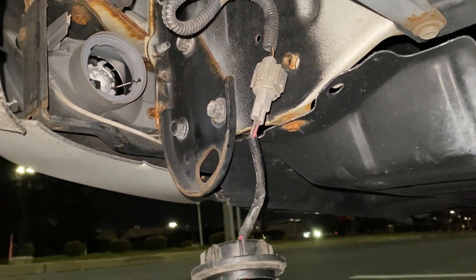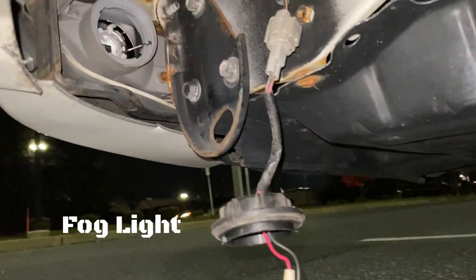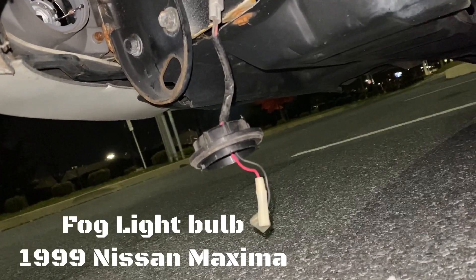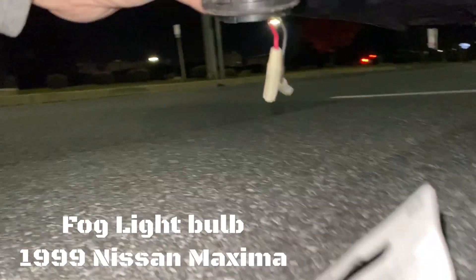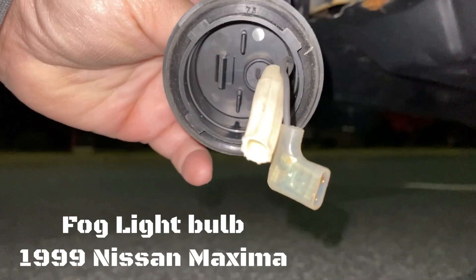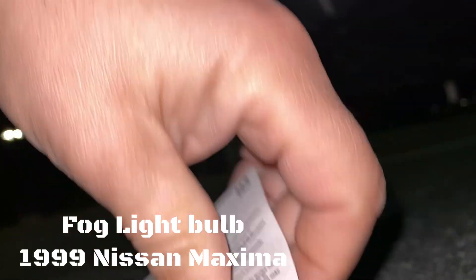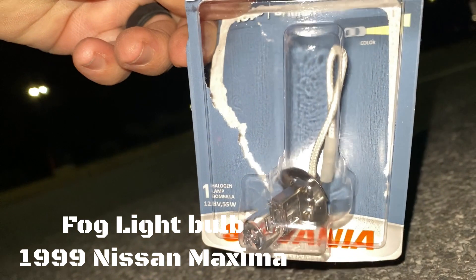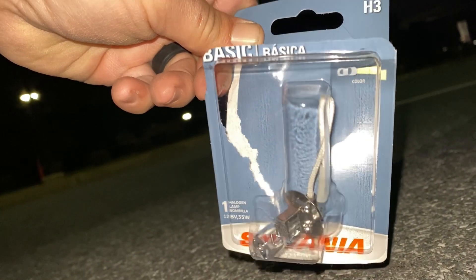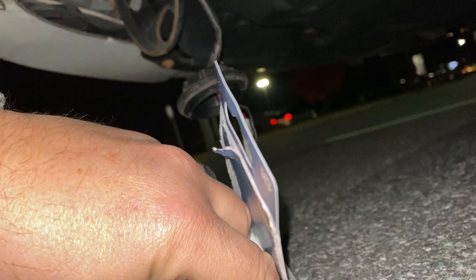All right guys, let's do a video changing out the fog light on the '99 Maxima. I thought it was gonna be a bulb, but it turns out when you turn this out from the back, you end up with all this craziness. So you gotta get an H3 bulb — here it is. It cost me like 17, really 18.01 with tax.